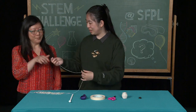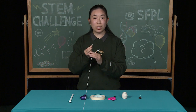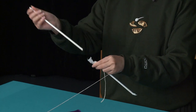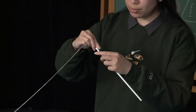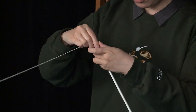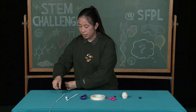You're like my friend here today. Next, you will take the other free end of your string and thread it through your straw. Once you have the string through your straw, set this aside, and then blow up your balloon.